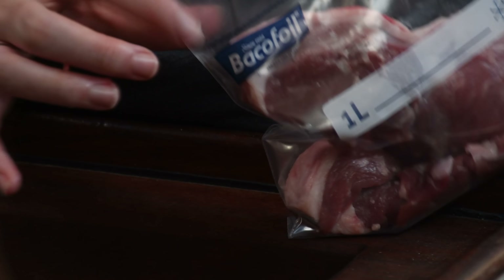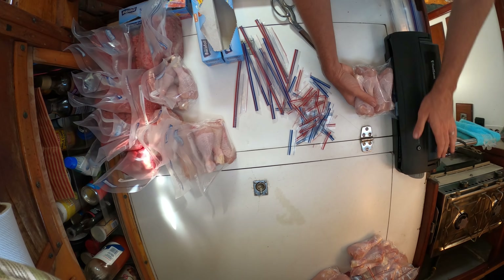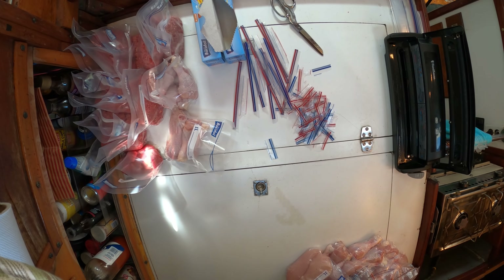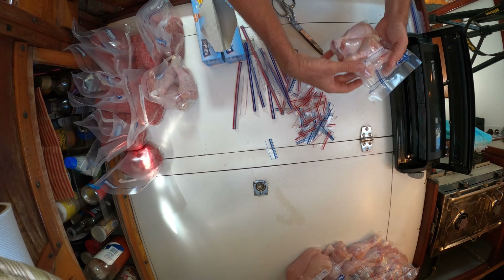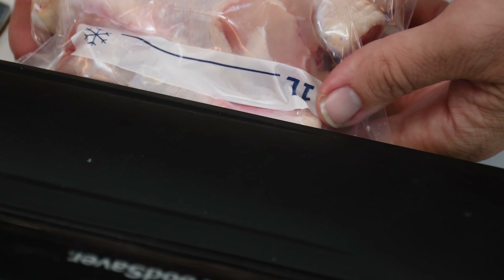The meats we got are pretty much beef and chicken, and one thing of lamb. We've learned that we can actually use Ziploc bags as vacuum-packed bags, which is excellent news. We got this food saver vacuum packer back in the US and used it on our way across the Atlantic for the first time — it worked really well, so we're excited to do it again.